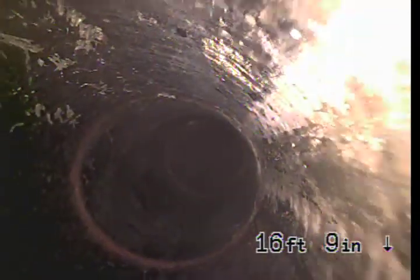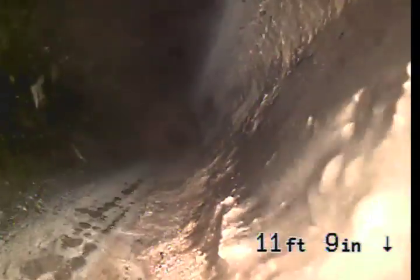Shift right there — it changes to a 4-inch clay. Same thing right there. Hold on a second. Large amount of buildup and debris. Roots.